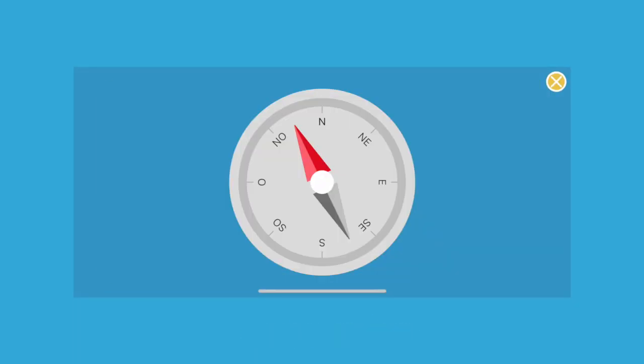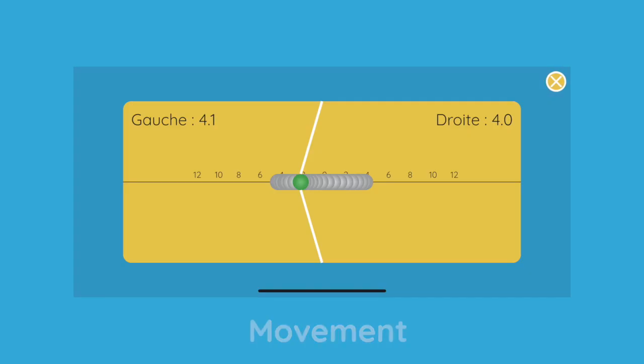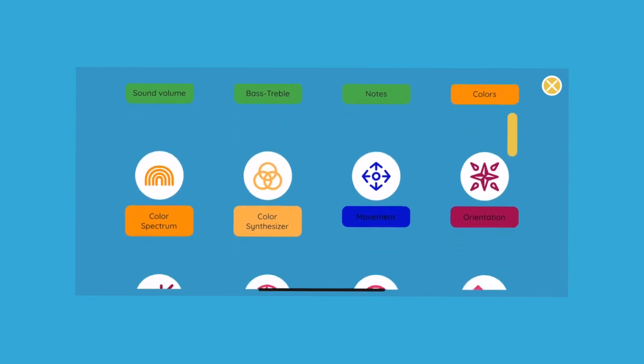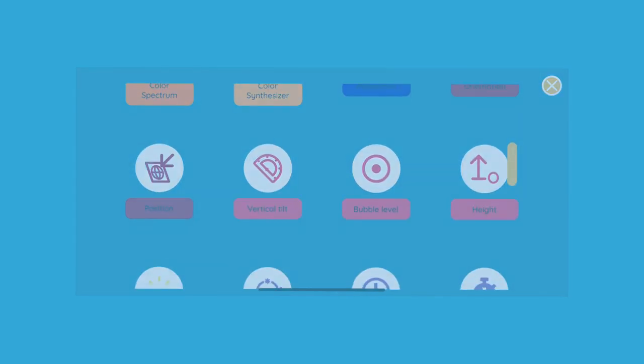Students can add all these measures to their science notebook to conduct real-life science experimentation. Let's discover these instruments. Return to the previous menu and press the 'Discover the Instruments' icon. You will then see the list of all the measurement tools available to your students to make new and exciting experiments in science.